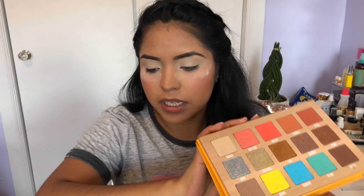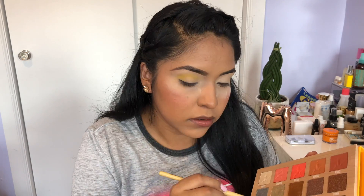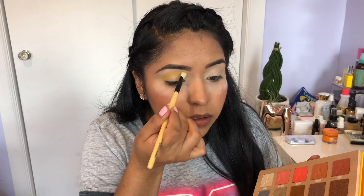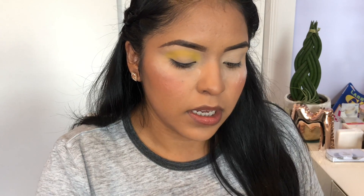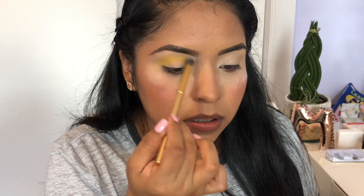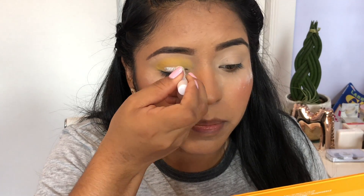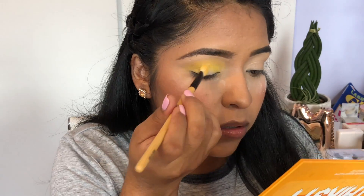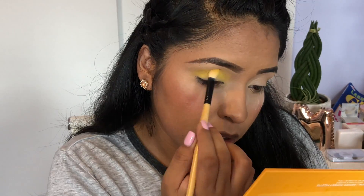I'll take the yellow shade and put that directly onto a small shader brush to get as much color payoff as possible. Then with a fluffy brush we can blend it out a little bit. I'm going to take the next jumbo eye pencil in milk and use this on my lid just to get a little more color payoff for the yellow. I'm not going to set it — I'll take the same brush, grab that yellow again and press it onto that. You can see how it gives it more pigment.